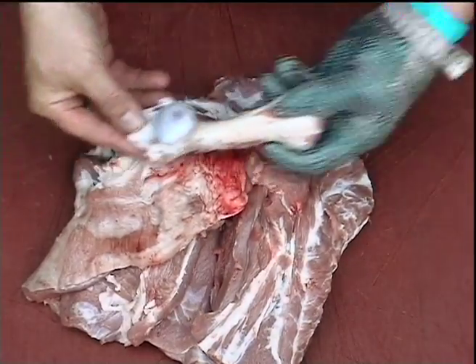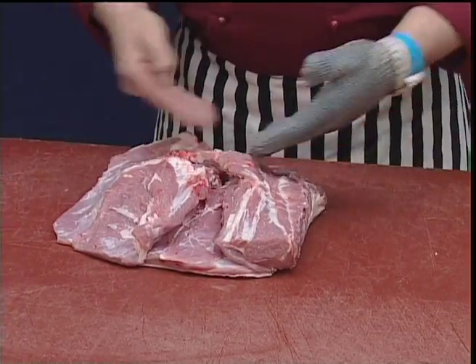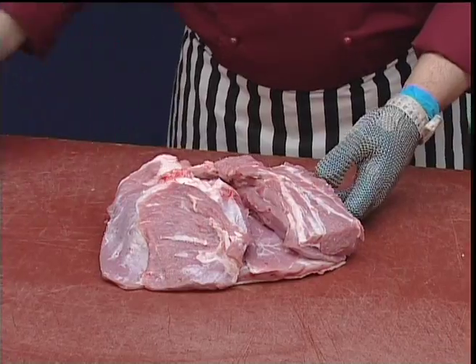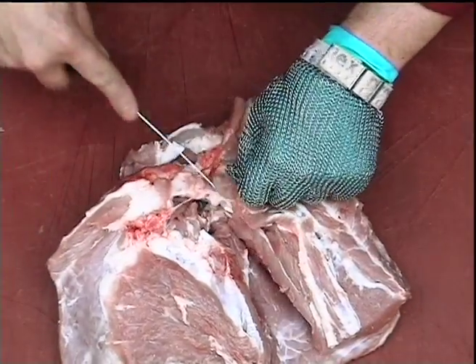Here comes the main bone. Now we have the boneless shoulder that we need to trim up to an acceptable level, so we need to remove any internal pockets of fat.